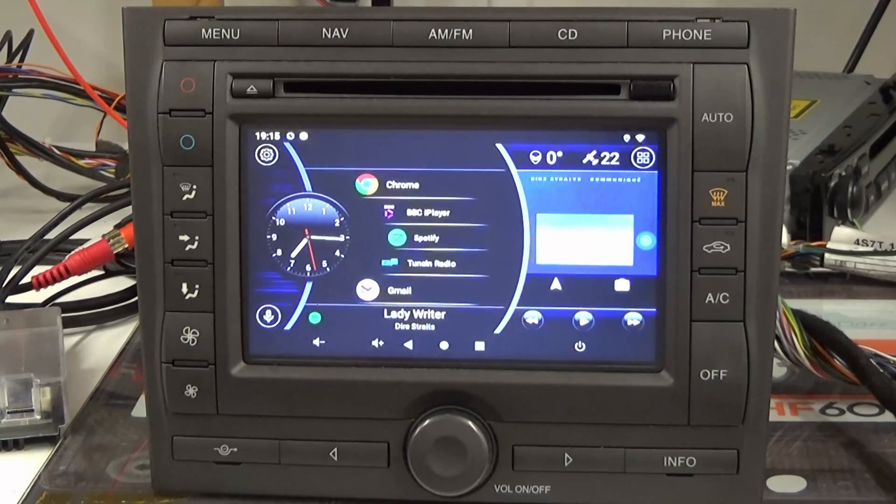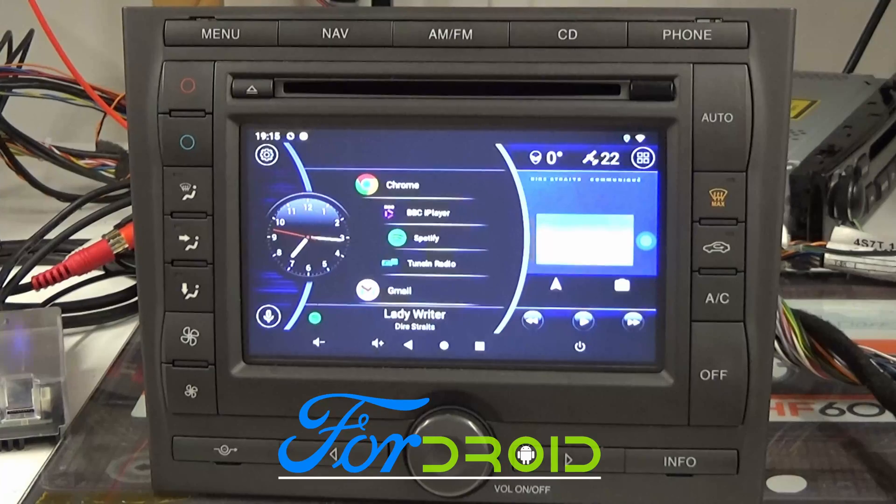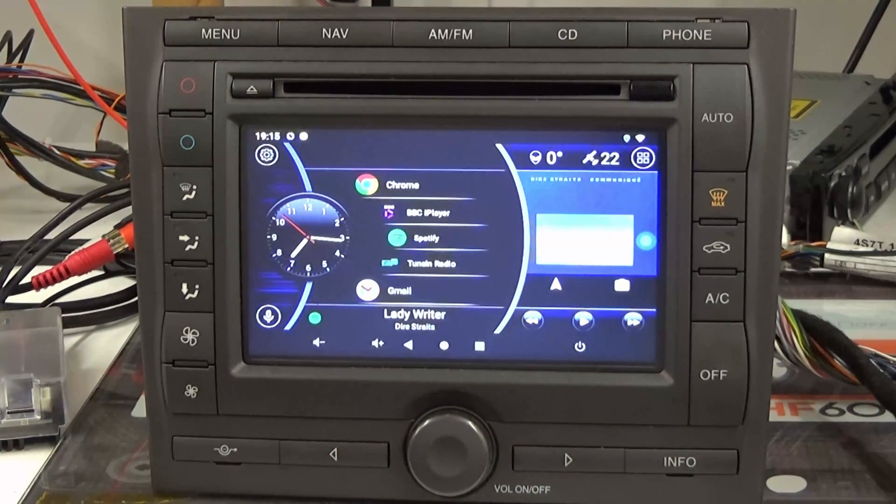That's a very brief overview of how the system works. I'll record a few more videos going into more detail, but for now that gives you a basic overview. It would be great if you could follow me on Facebook — I've got a page called Fordroid, so search for Fordroid and that's where I'll post more information. I'll also be recording more videos on my YouTube channel called Jagdroid. Thank you very much for watching.